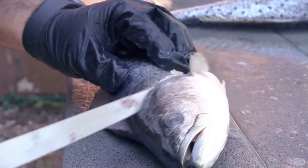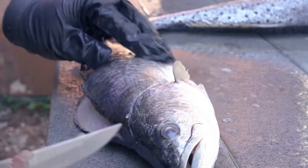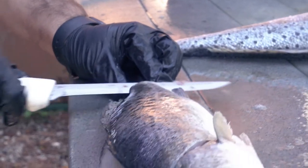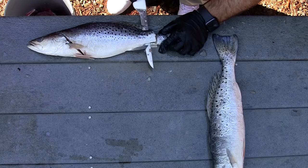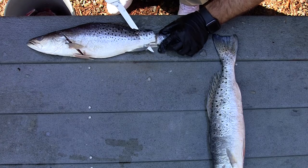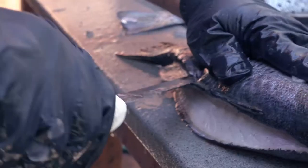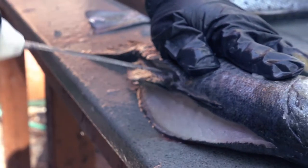Go in as far as you can to get that meat way up in that head. Again, start at the back and work my way forward. Because my knife is a little shorter and less flexible than I would normally use, I'll just score it down this backbone.